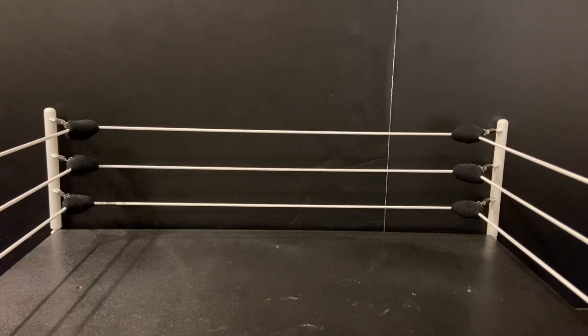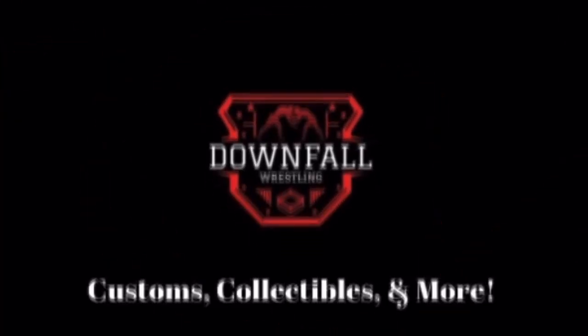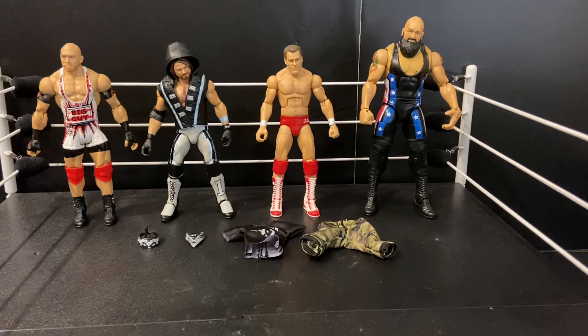So without further ado, let's get right into this video. Alright guys, so yeah, today I'm making this Nick Gage figure. Here's all the parts I'm going to need.